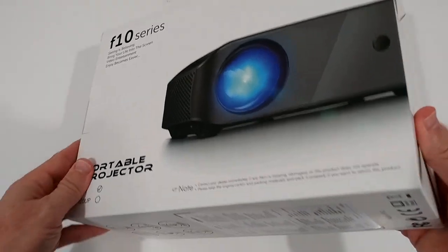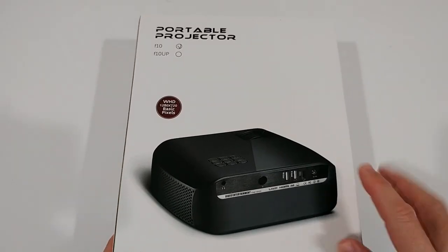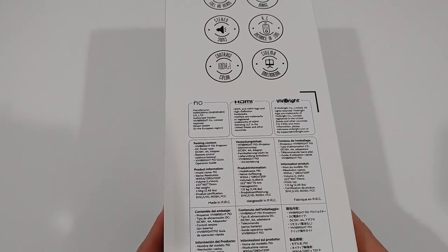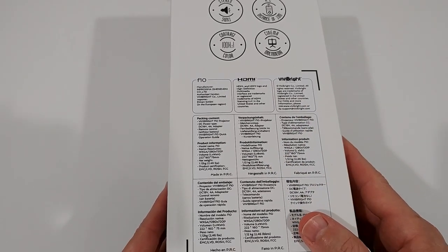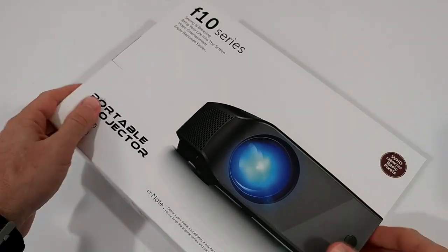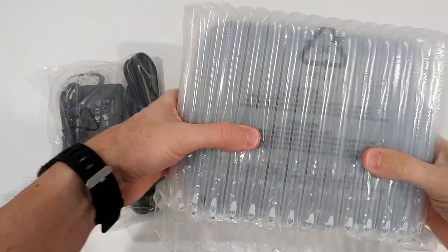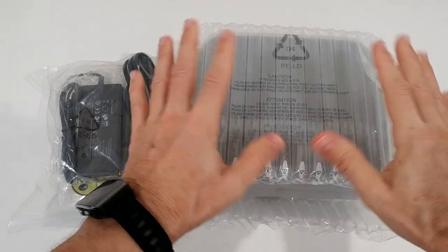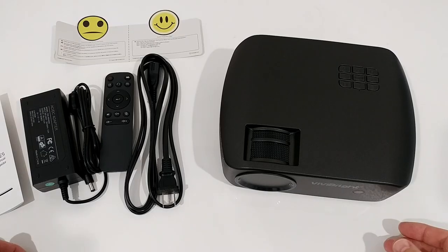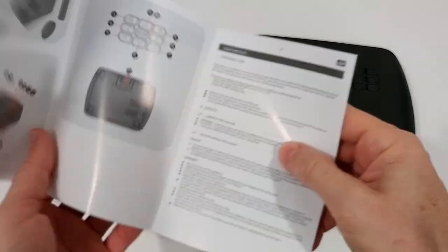So this is how the box looks from the back with all the connections listed and a lot of information. Let's open the box and see what we get. Inside it's very well protected, so you don't have to fear it will be damaged when it arrives. We have the power adapter here, and I've taken everything out of the plastic so you can see it all.